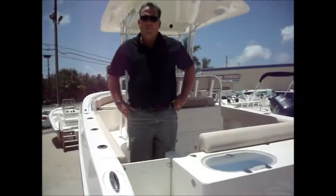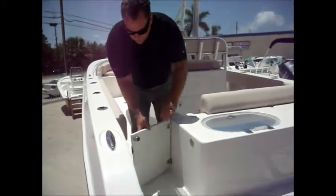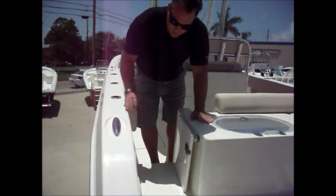Come on aboard. Welcome aboard the Cobia. As you first enter the Cobia 256, you'll notice a nice doorway here with a magnetic hold on it. Nothing to break, nothing to go wrong — nice magnetic closure there.